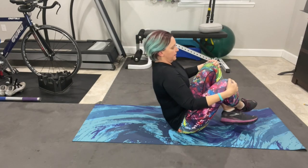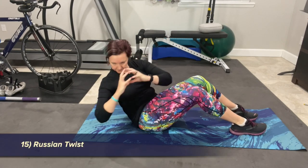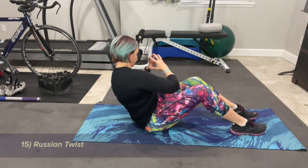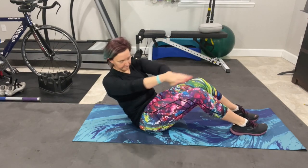Last exercise is the Russian twist. Sitting up with your feet on the floor, knees bent at a 90-degree angle, lean back with your core engaged. Your arm position is about comfort here — the longer the lever on your arms, the more challenging. You might also use a small weighted ball for more of a challenge.